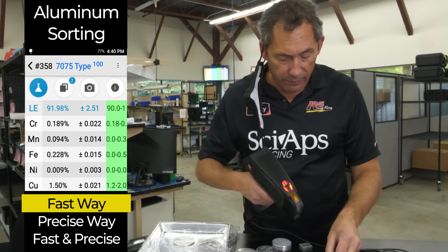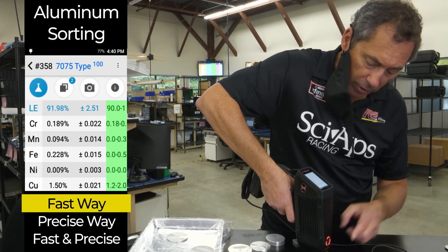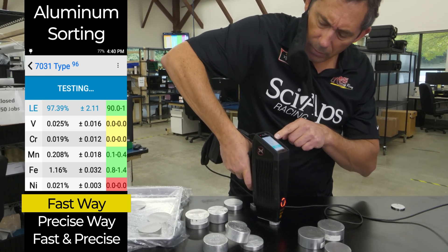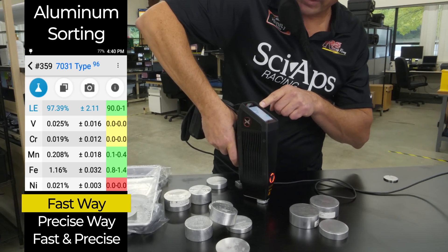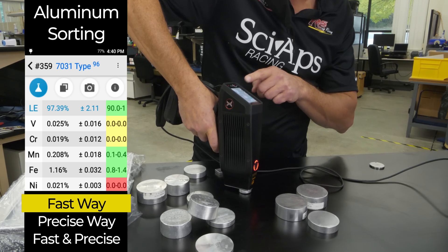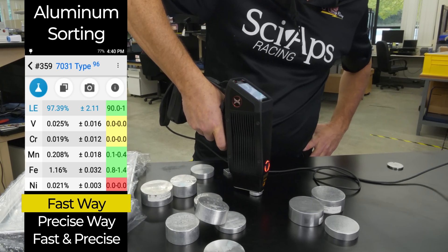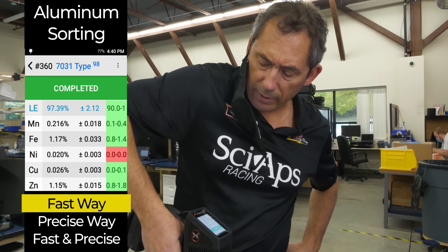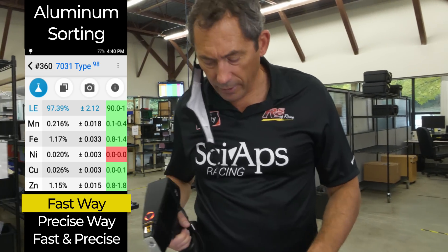I like this one — 7031 — because we put it in the library because it's an important alloy with high iron. Most other 7000s only have a few tenths of a percent of iron; this one has more than a percent. A lot of our recycling customers want a quick test but want to make sure any high-iron 7000 gets pulled out. That's why it's there.